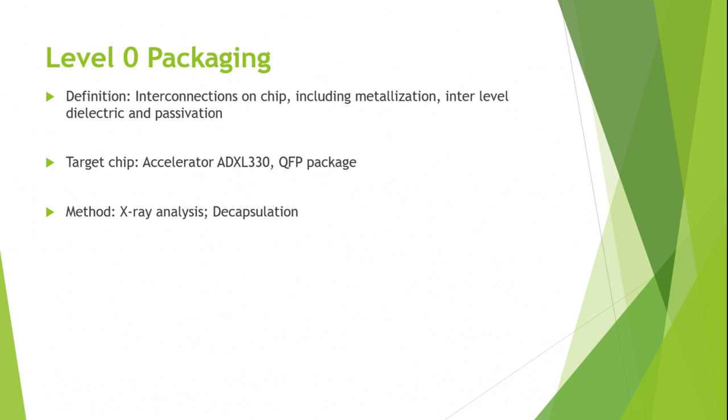We will use the results they provide in their technical report. For the method of zero-level packaging analysis, it is based on X-ray analysis and decapsulation.